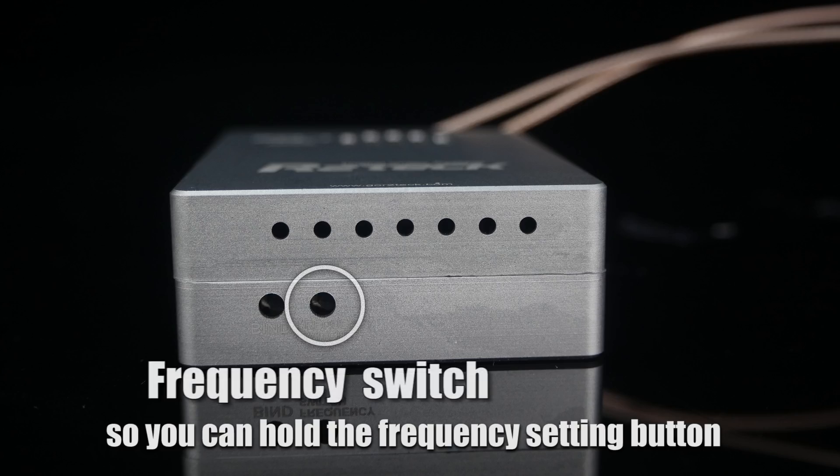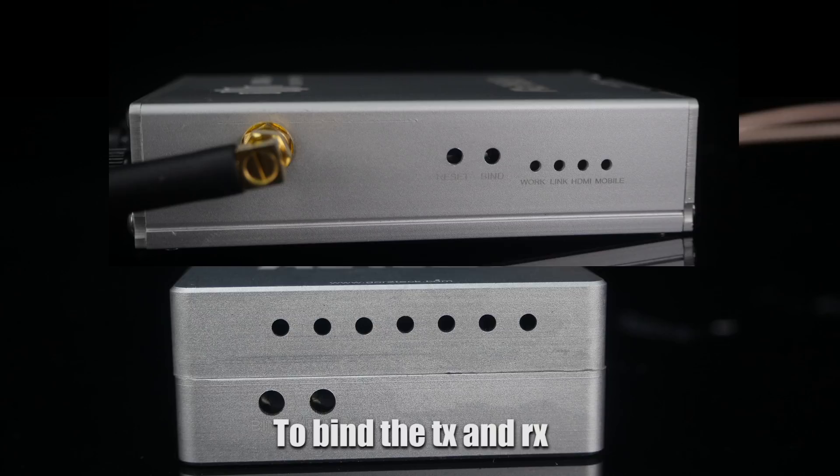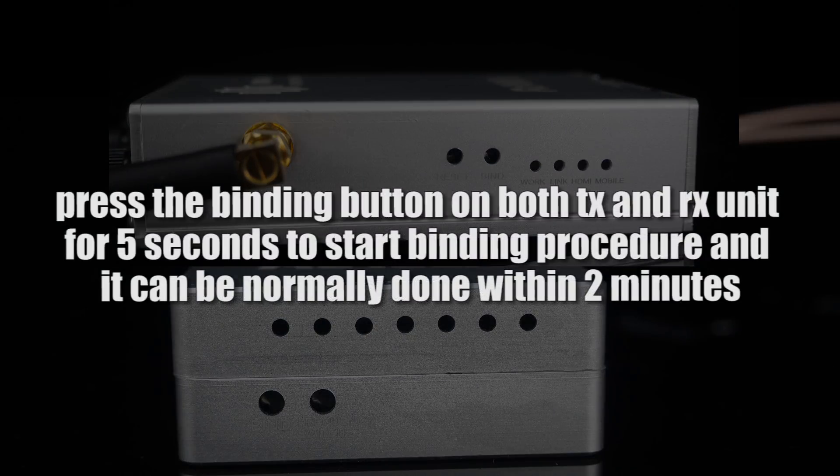You can hold the frequency setting button to choose different frequencies. To bind the transmitter and receiver, press the binding button on both the transmitter and receiver unit for 5 seconds to start the binding procedure, and it can normally be done within 2 minutes.